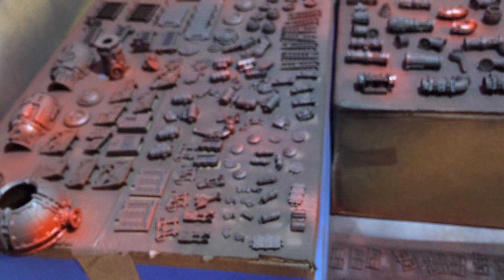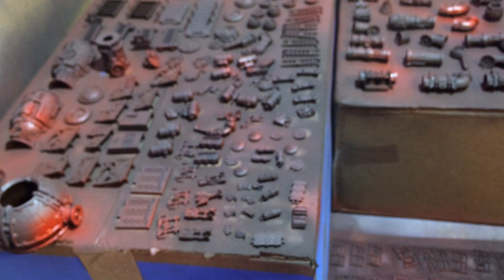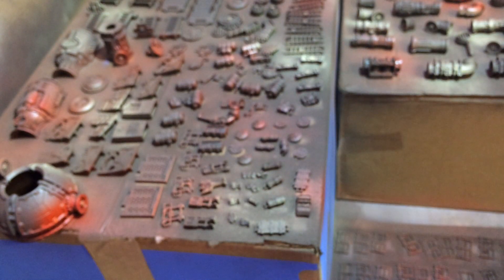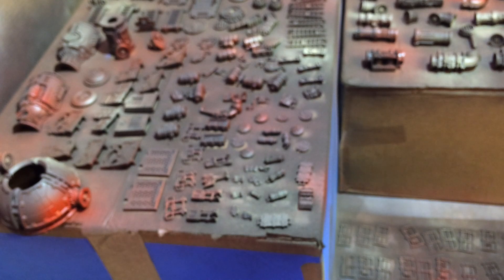Now we're going to come in with a tan color — it's called camo sand — basically just a light color. We're going to try to hit this primarily in different areas. Same type of thing: we want it a little heavier where it lands, and it's okay if it's not perfect. We're basically just going for a little randomness in our board.